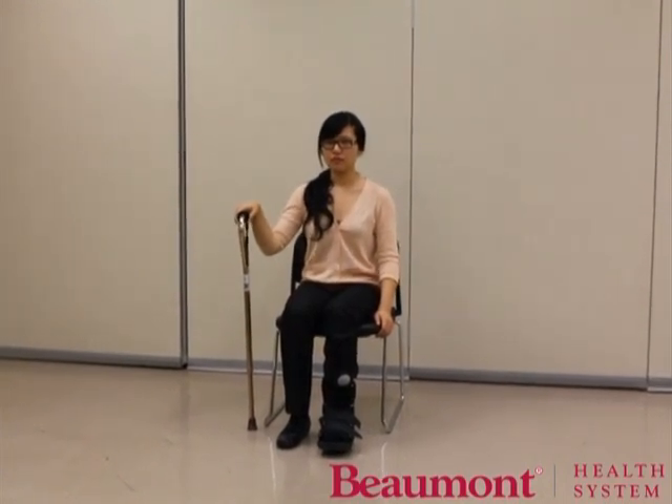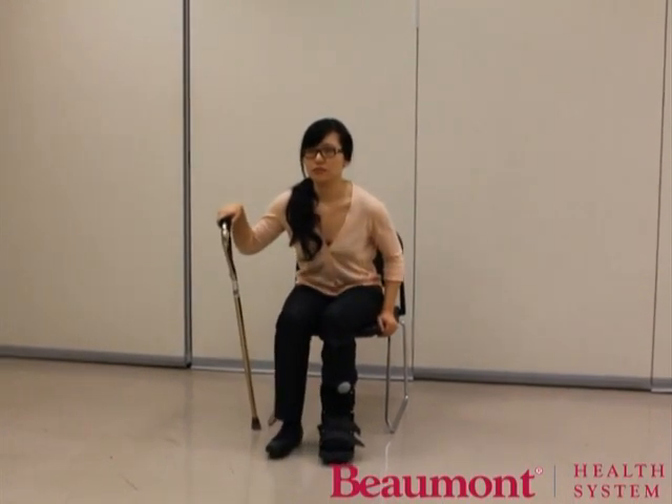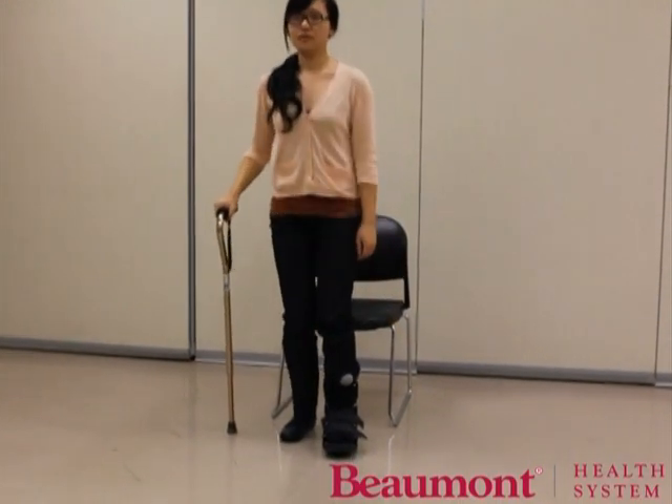Move to the front of the chair. Lean forward and look ahead. Push yourself up by using the arms of the chair or the chair seat while holding the cane.